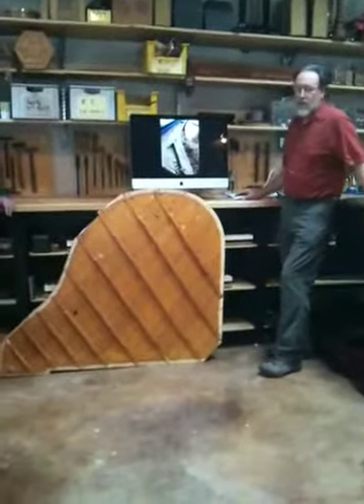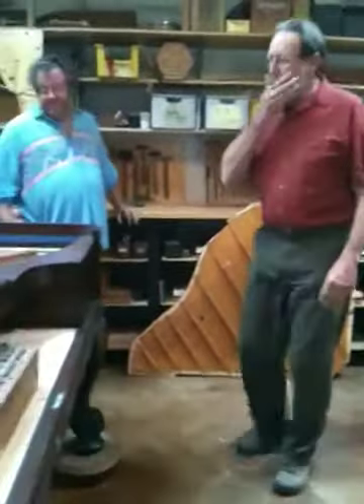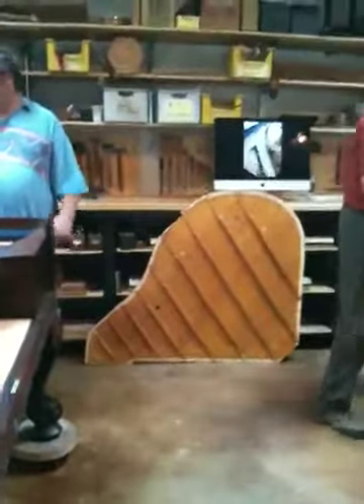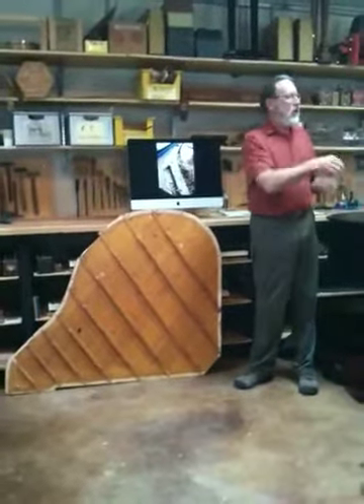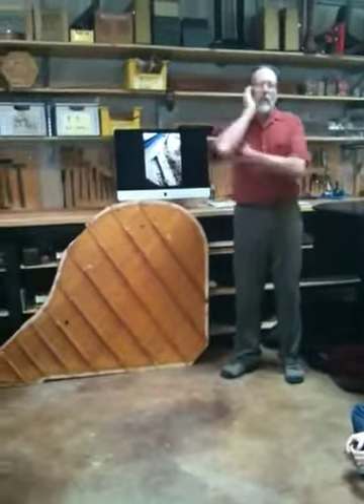The other thing we face with pianos is pin block replacement. They make tuning pins as big as number seven, so theoretically there's no reason you can't just keep putting bigger tuning pins in every time the old ones quit holding, or the piano starts to sound bad, or somebody wants to freshen it up. You can just keep putting in those bigger tuning pins.